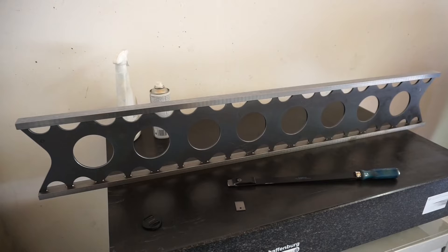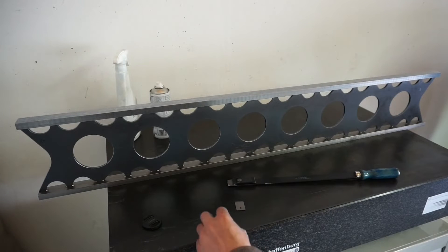But before I bore you with a long monologue, let's test the flatness of the straight edge. Please note that I made this edge roughly two years ago in a quick and dirty fashion to get my press brake done. I didn't use it ever since that one scraping job — just had it in storage sitting on a foam rubber cushion, which is actually basement insulation material.